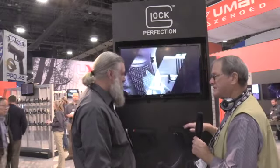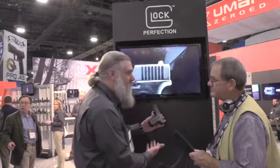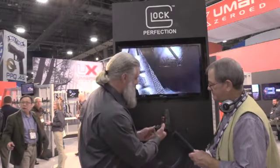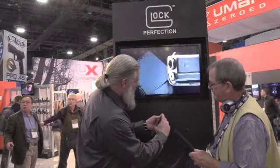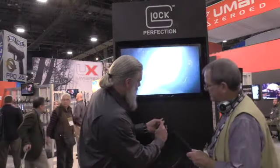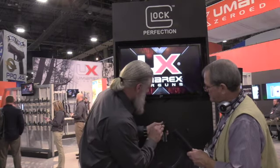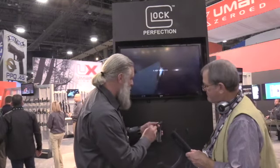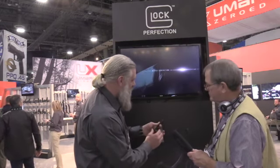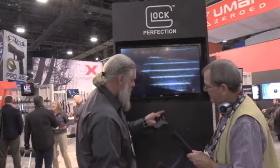Can you show us how you load this? Most of your controls are going to be the exact same as they are on the firearm. Your magazine release is going to be there. You've got a little follower that you pull down and lock down. There's a loading slot in the back of this one, so you just drop your BBs in that loading slot, roll them up there, and let your follower go when you're ready to shoot.